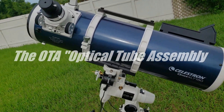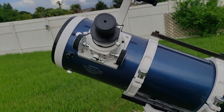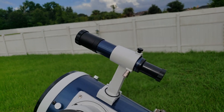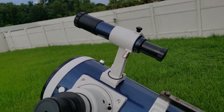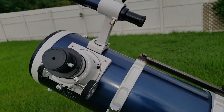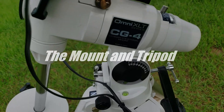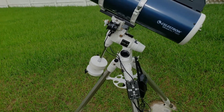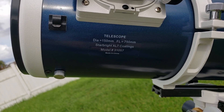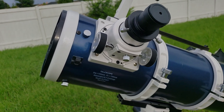So this is the Omni XLT 150 by Celestron. It is a Newtonian reflector. It does not have a dual-speed focuser, but it does have a focus lock, which is very helpful. It's got a finder scope with crosshairs. This is a package deal — I bought the scope and this Celestron CG4 mount for approximately $500. This is a 750mm focal length, which is pretty average, 150mm diameter — that's 6-inch — and it's an F5, which is pretty fast. There's a lot of light in a hurry.